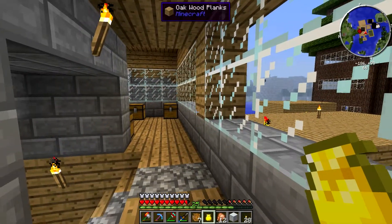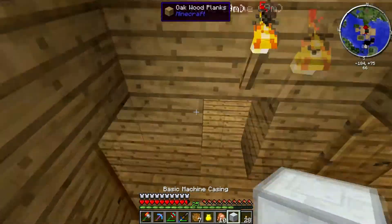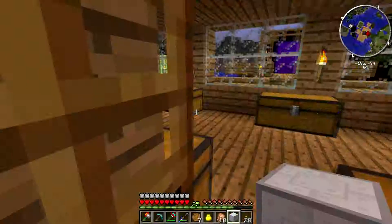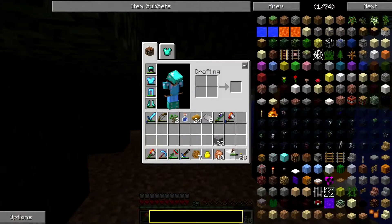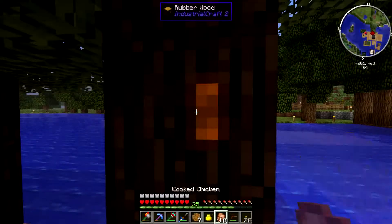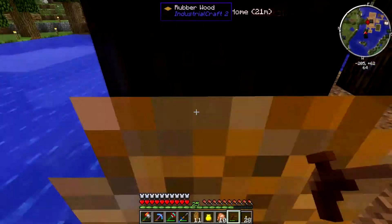Hey there guys, welcome back to my super cool world! As I eat, I'm gonna tell you what I'm doing. I need rubber — I've made a base using a furnace shape. I have a bunch of rubber trees here, as you can see. I'm pretty proud of my little rubber trees, and I need to get the resin from them so I can get more rubber.